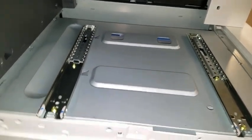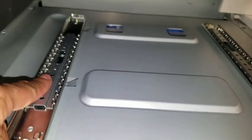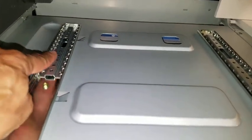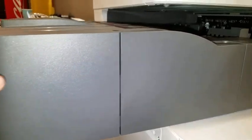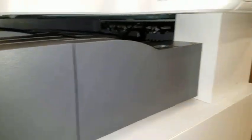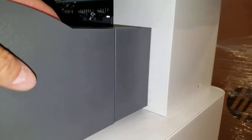Make certain that the rails are slid all the way to the back position before proceeding. Line the internal finisher onto the rails and simply slide into position. You will not be able to move it when it is locked.